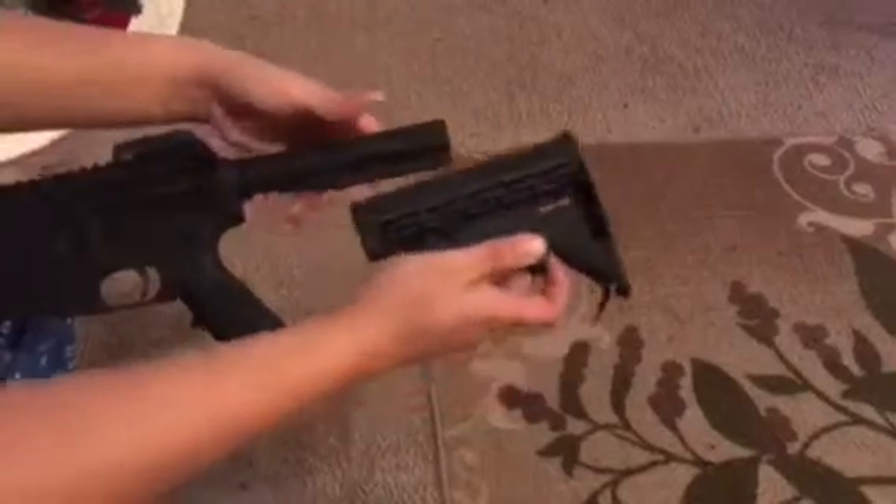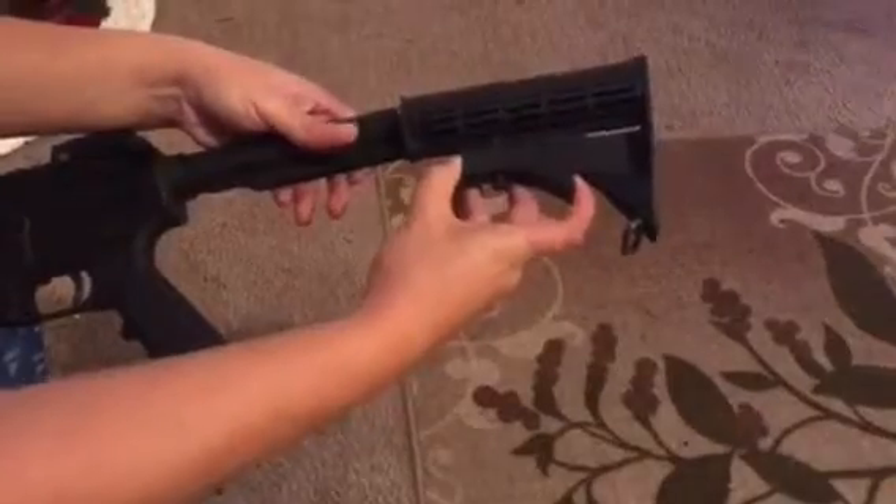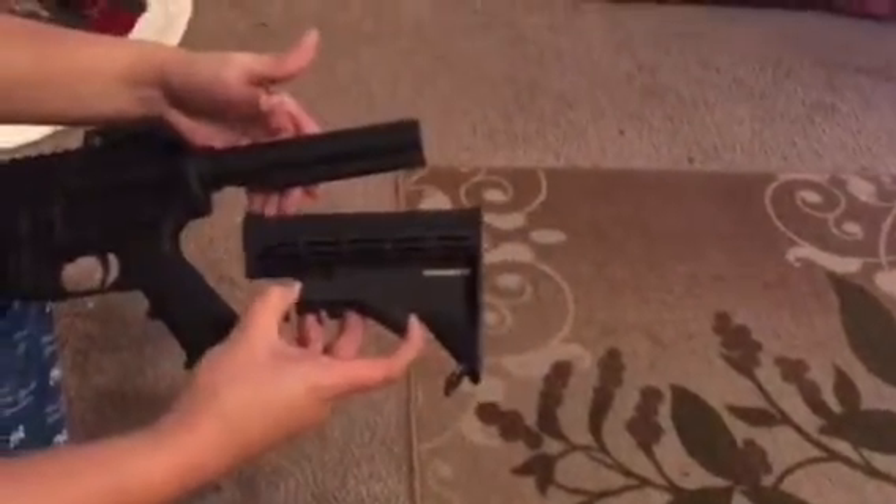To put it back in, you're going to press down on there as well and put it back in. And you'll have your buttstock back in — that's the way to take out your buttstock from your AR-15.